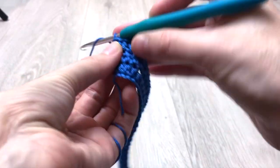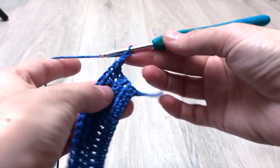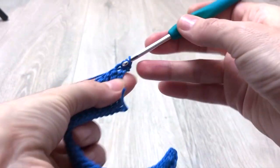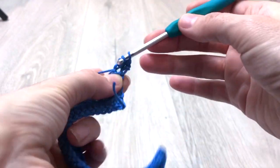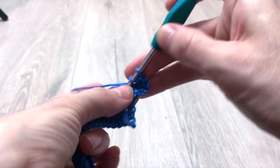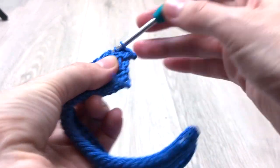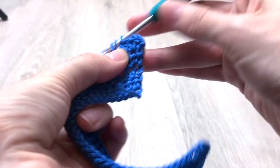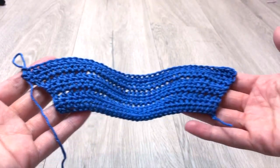At the end of the third row you must have 34 stitches in total. For the fourth through sixth rows we repeat the pattern of the third row, which means for each row we make an increase at the first stitch and at the last stitch of the row — so we increase two stitches per row. At the end of the sixth row you must have 40 stitches in total, and your work will look like this.